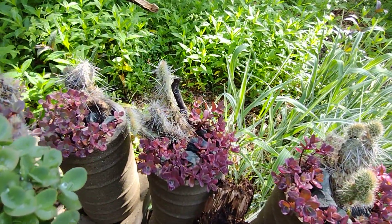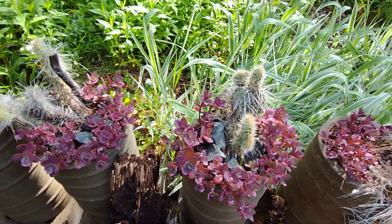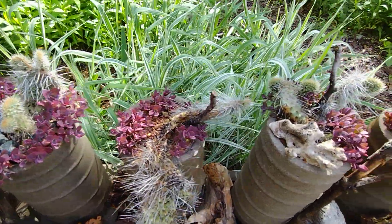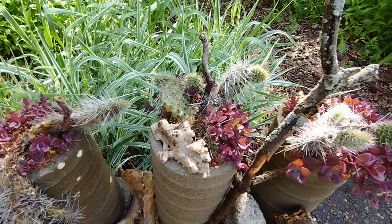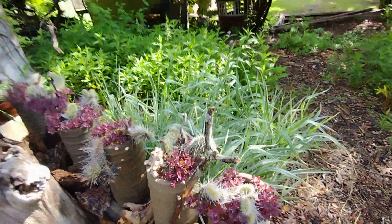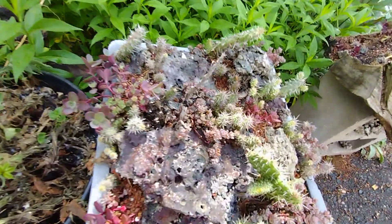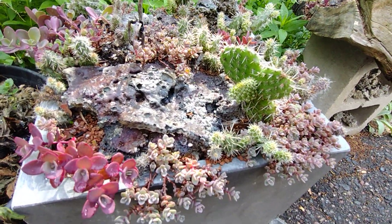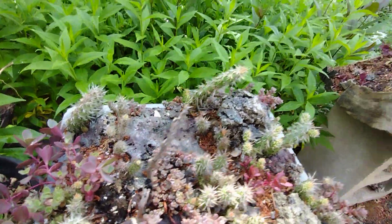As are the Wyoming prickly pears. Multiple new heads, nice tight spination — we got an inch or two of rain last night which did wonders for these guys. Lots and lots of happy new growth.